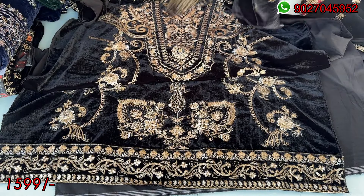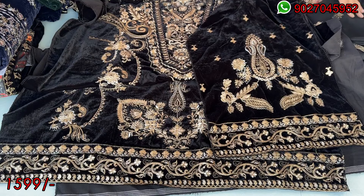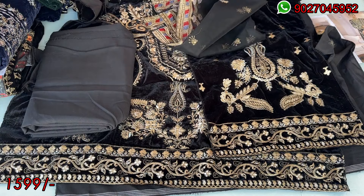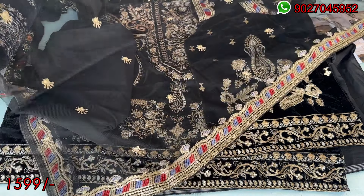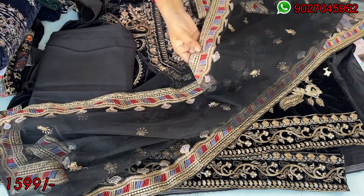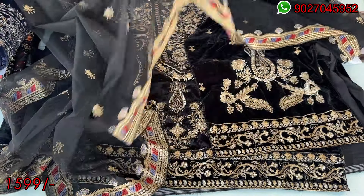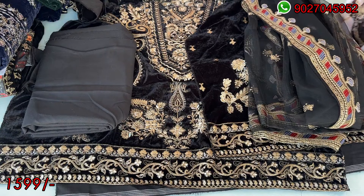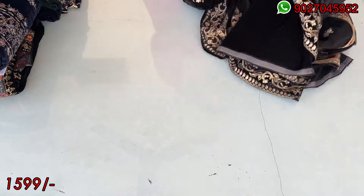The back side is plain velvet. These are the sleeves — you can see the work in black color. This is a Pashmina fabric. This is the dupatta in net material, black color, with white wire and self embroidery. You can also add laces and tassels to it. This is the catalogue picture.